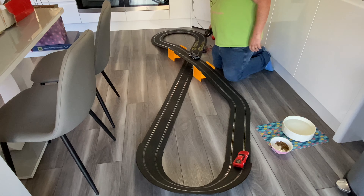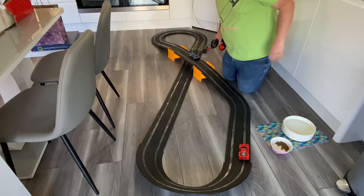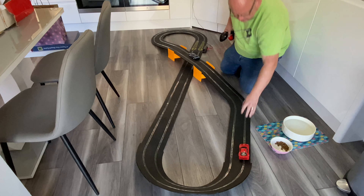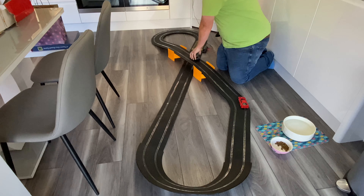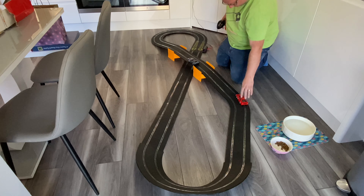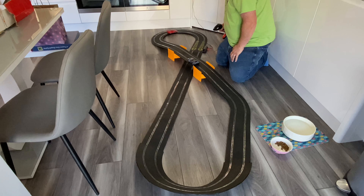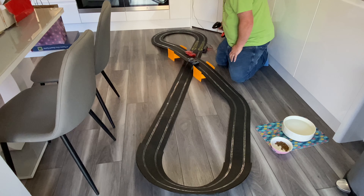Can you have two on the same track? I suppose you could have two on the same. Mind the dog food — I'm going to end up in the dog's bowl. Will it do two on the track? Maybe, maybe not. Go on son, go on man — yes, look at that, we've done it!